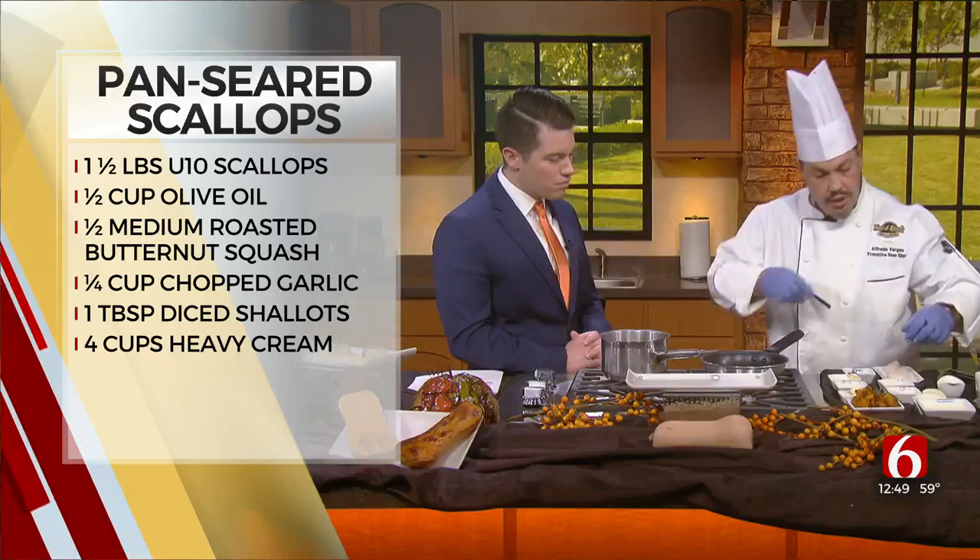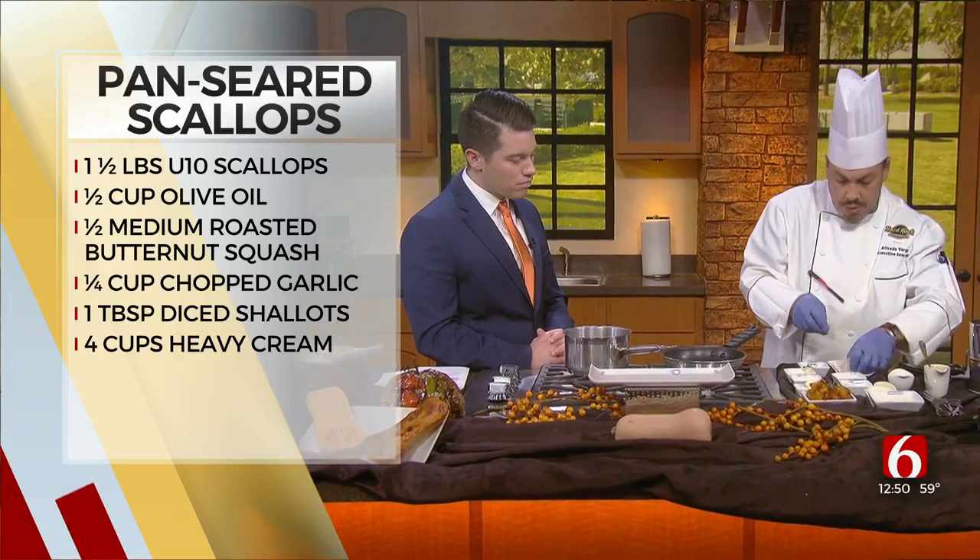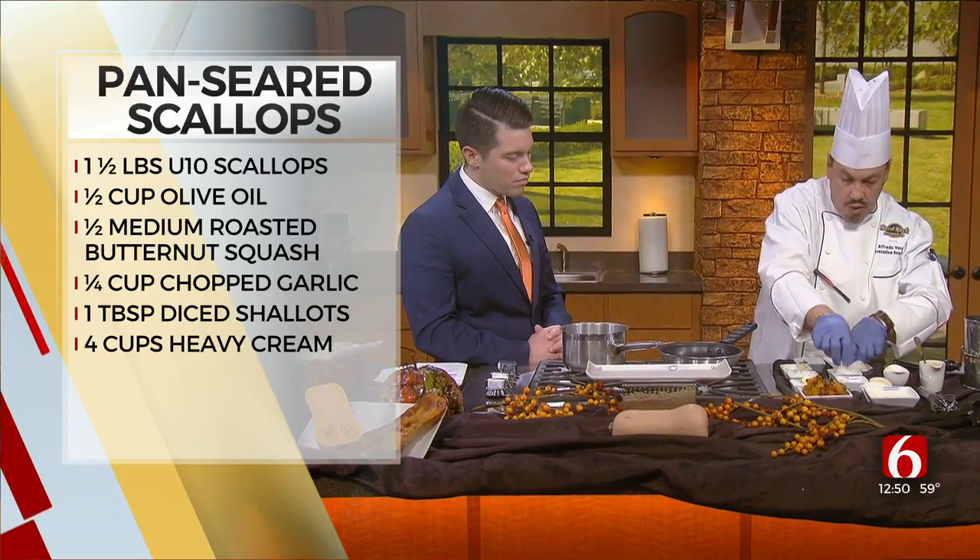Now we can season our scallops. I already have them on a piece of paper towel so they can release all the water out of them.